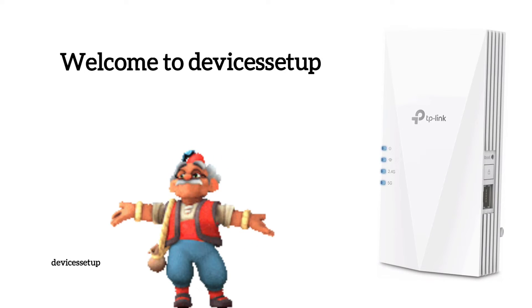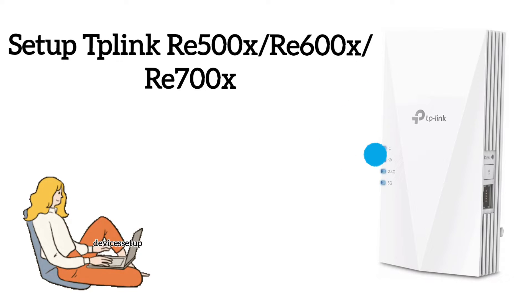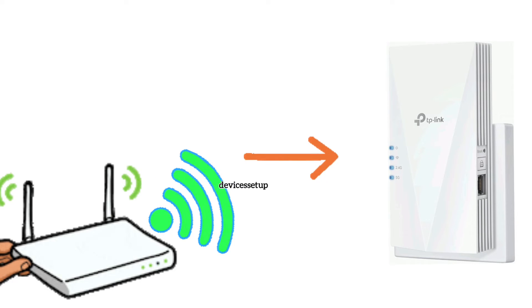Welcome to Devices Setup channel. Today we will learn how to set up TP-Link RE500X, RE600X, and RE700X Wi-Fi extender. To start the setup, first plug the extender in the same room as the router and wait for its power LED to get stable.